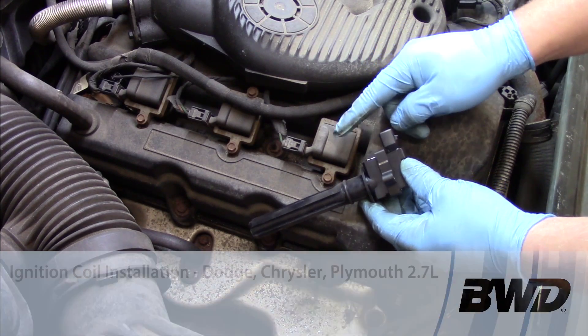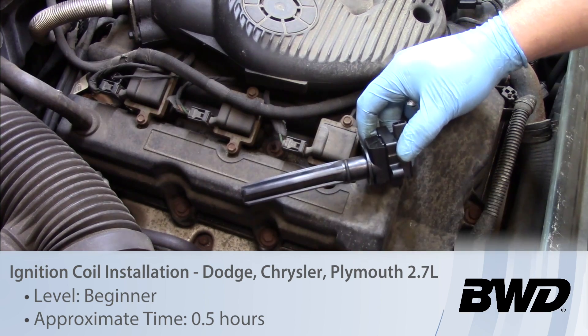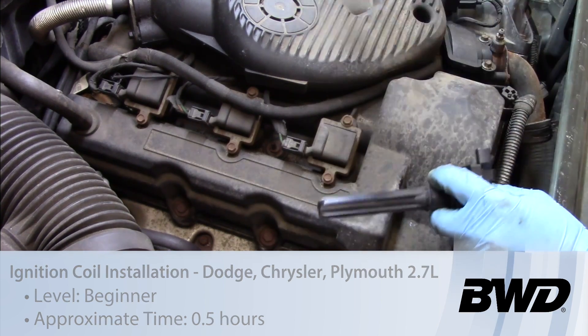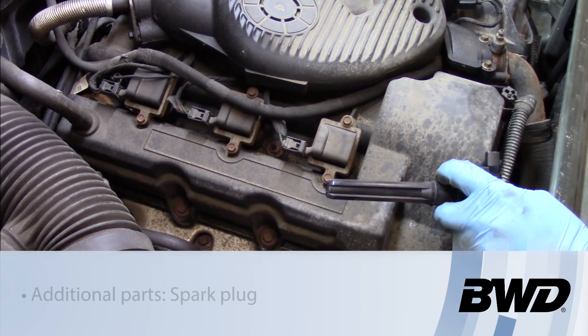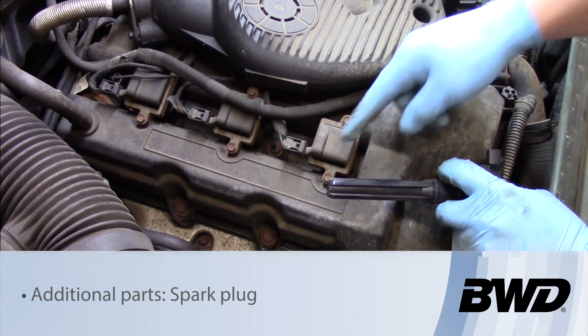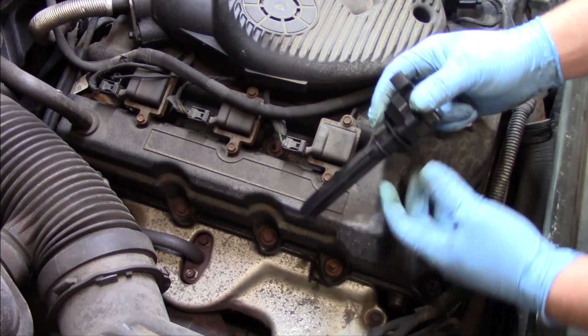Let's take a look at replacing an ignition coil on this 2001 Dodge Intrepid 2.7 liter engine. Now we've got the firing order here being 1, 3, 5, 2, 4, and 6 on the other side of the engine. So we're going to replace this one right here and you'll see it's pretty straightforward.